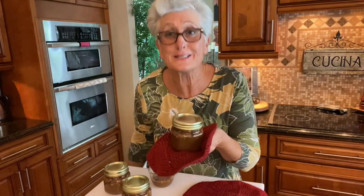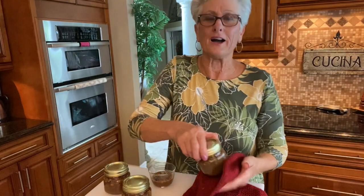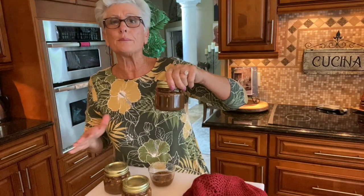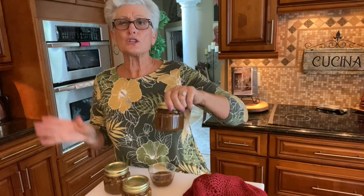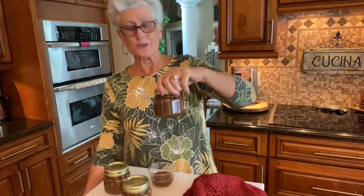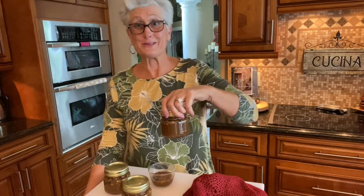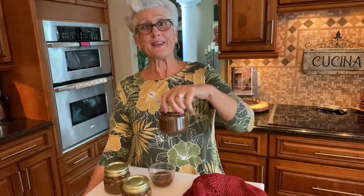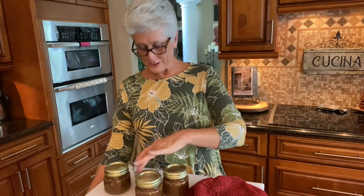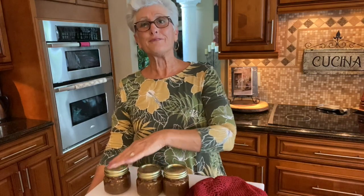So there it is — southern praline sauce that is good on everything. It goes on so many things: fresh fruit and cream, ice cream, french toast, bread pudding, anything you want. It's delicious, it's so good, and it's so much better than the one you buy in the store. Please make it and spoil your family with some nice praline sauce for dessert tonight. Thank you for watching and I'll see you sometime soon. Bye bye!